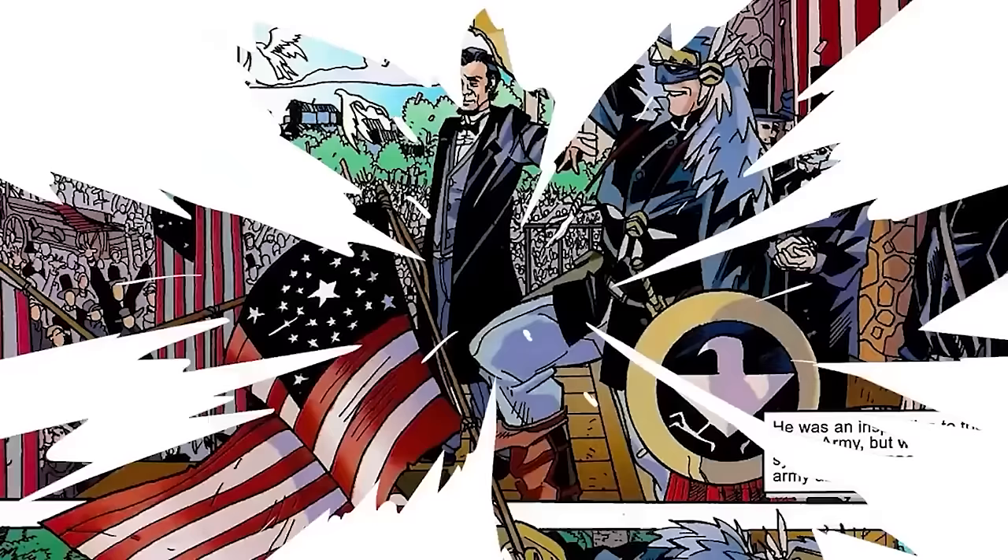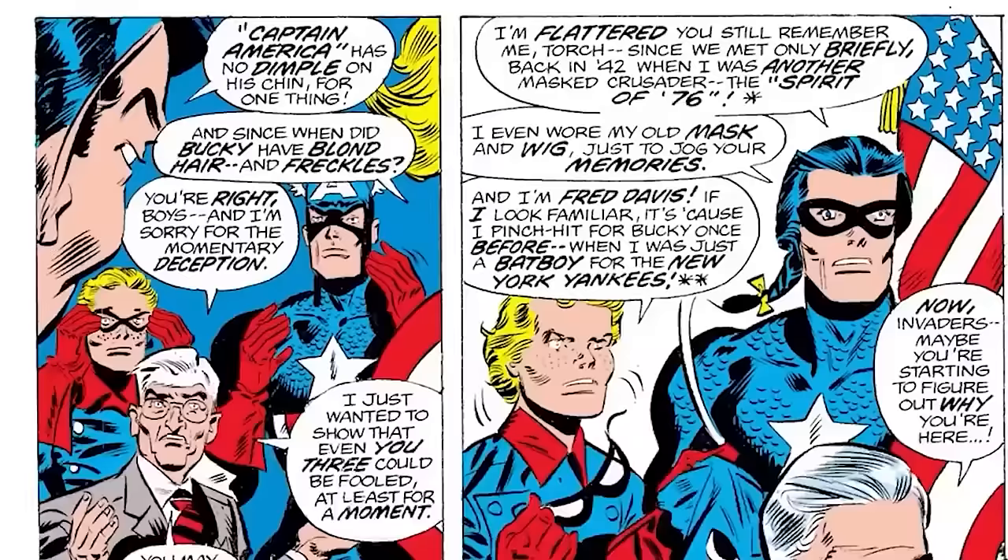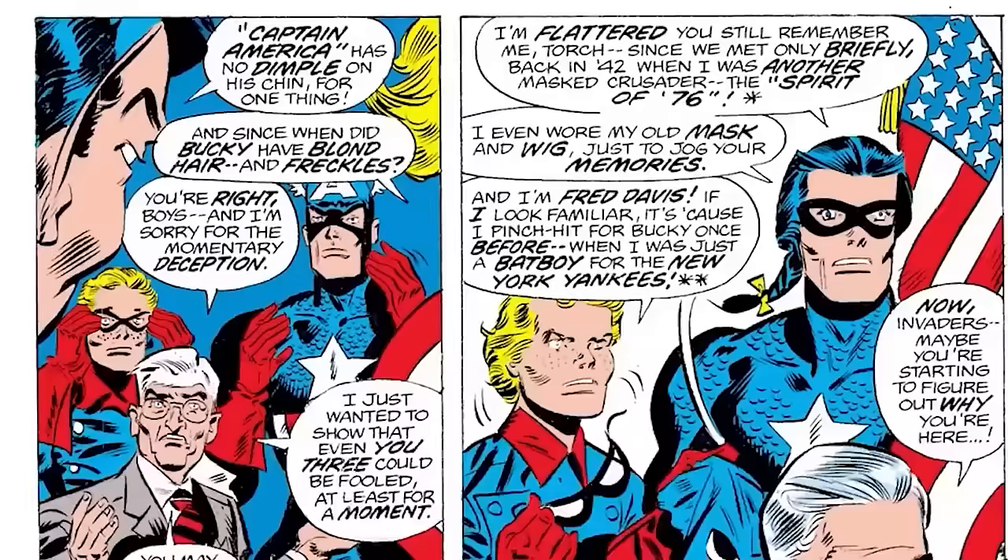His suit was more Civil War era appropriate, wearing a coat, pants, and boots of the era. His classic helmet was replaced by more of a headdress with a shield made of an unknown bulletproof material. This version of Captain America could actually summon a spirit eagle that would fight on his behalf. The uniform was supposed to represent unity of all the peoples of America, which is what this Captain America fought for.